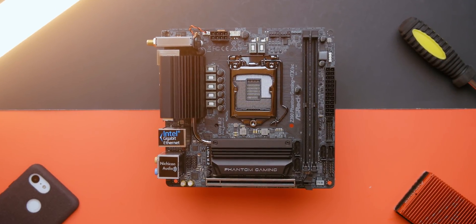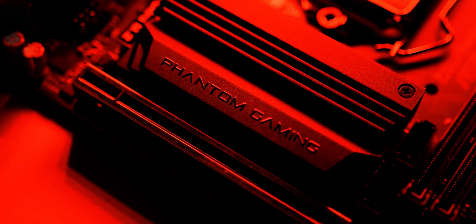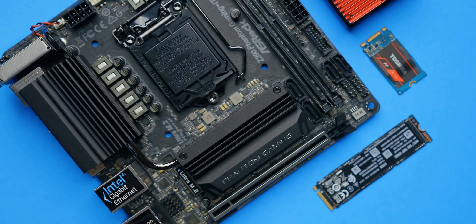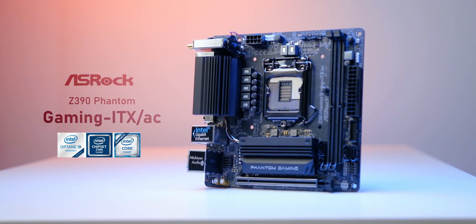The Z390 Phantom Gaming ITX from ASRock is the perfect compact motherboard to pair with your Intel 9th gen CPU. With its robust VRM design and higher quality MOSFETs, it's guaranteed for the best overclocking experience. Plus you get an M.2 heatsink, next-gen Wi-Fi support, and a higher quality DAC built-in. Check it out down below.